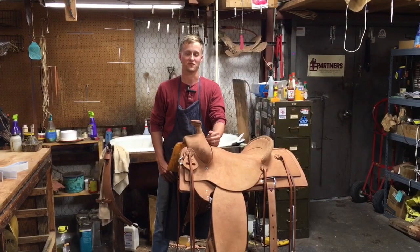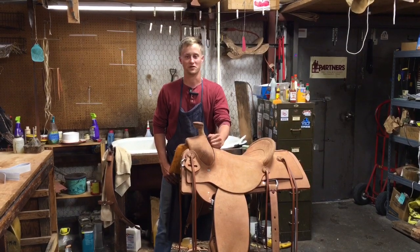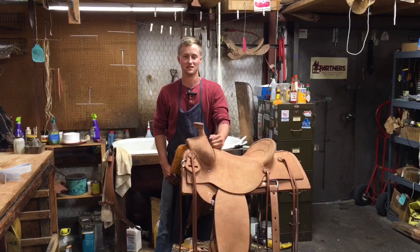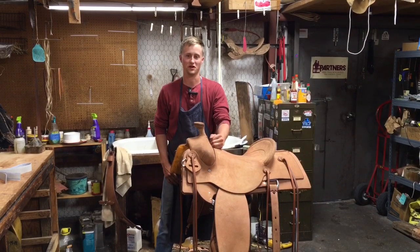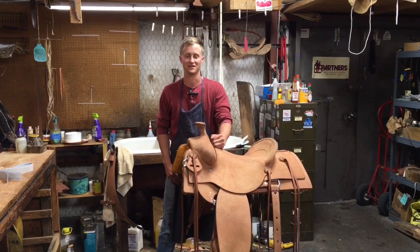The reason for a horn wrap is to prevent damage to the neck of your horn. If your rope burns a hole in your horn cover there, that could cost up to a couple hundred dollars to fix. Or you could just have a mule hide horn wrap for under $25 and prevent all that damage from happening.